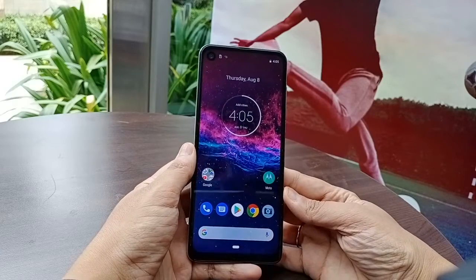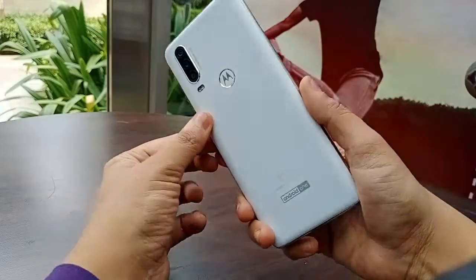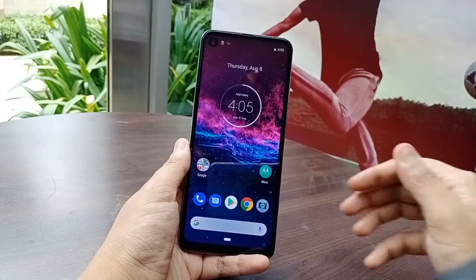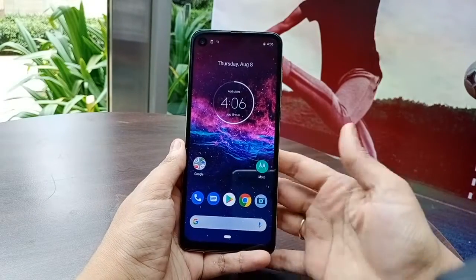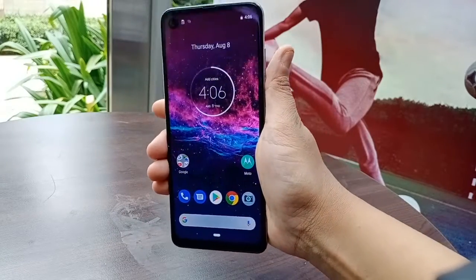Friends, this is the all-new Motorola One Action. In-hand feel, this is how it looks — really nice and classy. They have kept the cinematic display on point with a 21:9 aspect ratio.